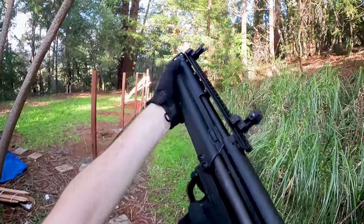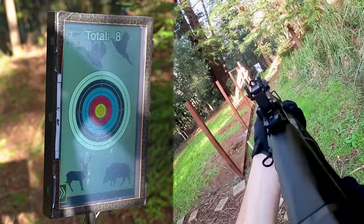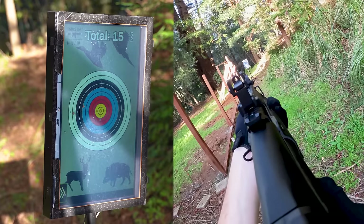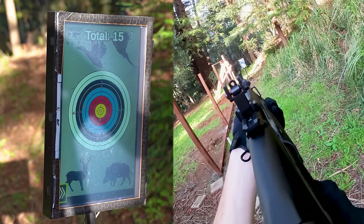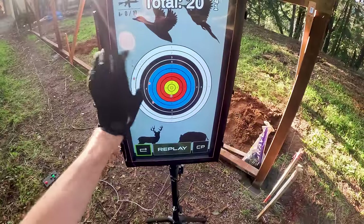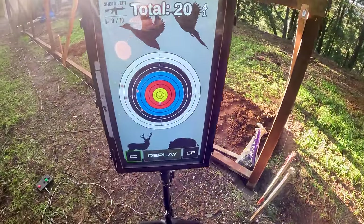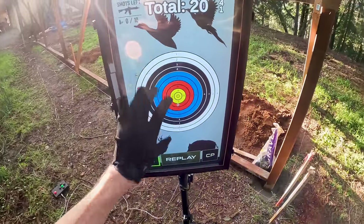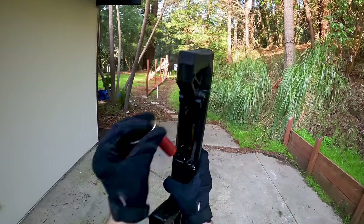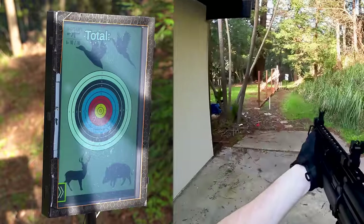This guy shoots way better than the last shotgun. Weirdly, a lot of BBs are kind of going to the left side. Even when aiming with the iron sights, they still were going to the left — not sure what's up with that. But nevertheless, a very tight grouping on the target. Let's go a little bit back and see how this guy does at a further distance.